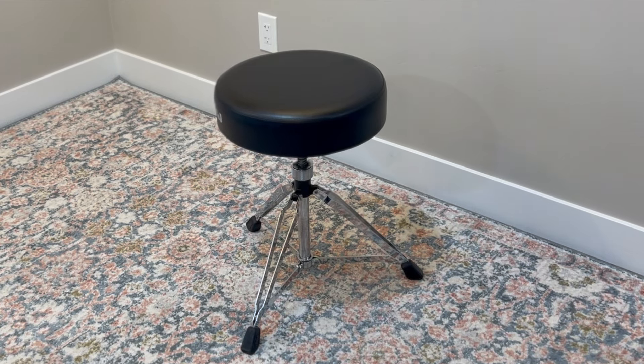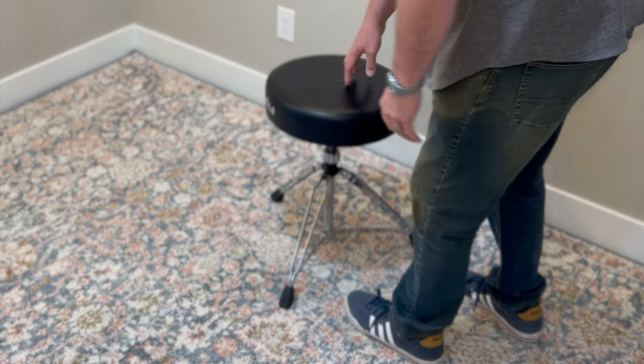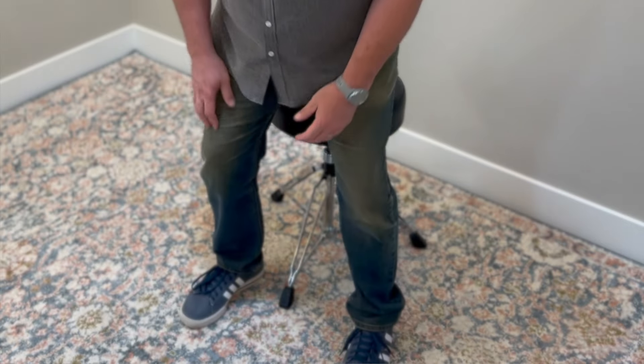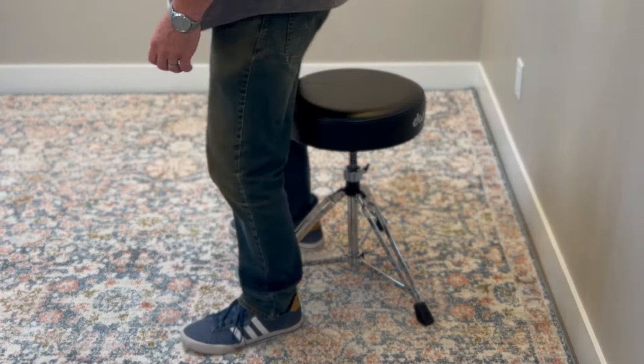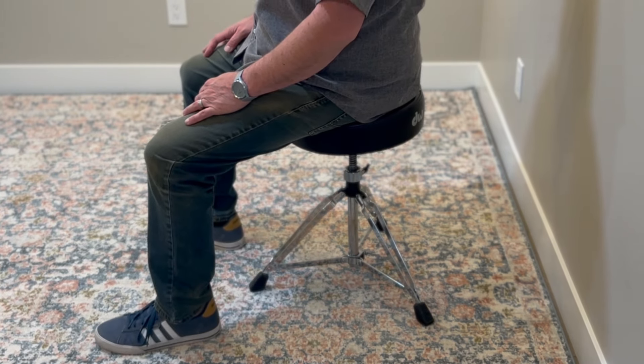Let's start with where you sit. Your seat, commonly called a drum throne, is literally the foundation of your playing, so it's important to get it right. The next time you set up your drum kit, just try this: start with just the throne. Set it wherever you want it and then just sit down. If you put your feet flat on the floor, sit up tall and straight, relax your shoulders, you should be in a pretty natural position.